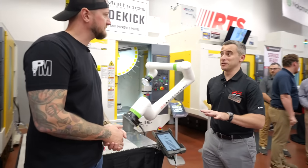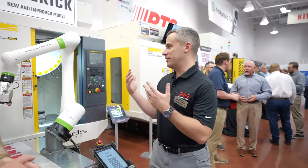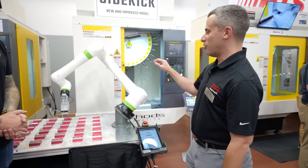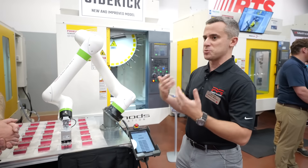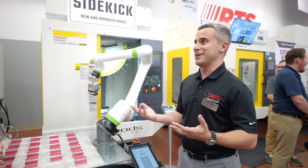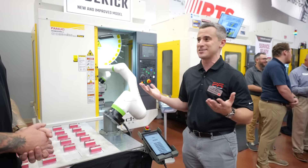Sure. So the Sidekick — we announced literally this morning, so you're seeing a one-of-one system here right now. Really what it is is another example of how we integrate the Fanuc RoboDrill with a complete automation solution. You can see we've got a RoboDrill with a basic table cart system and robot. This solution is designed for small and medium shops that are either struggling with labor or looking to get into automation — just looking for that extra set of hands during the day while they've got other tasks to do and just want to keep their machine running. That's why we called it the Sidekick.